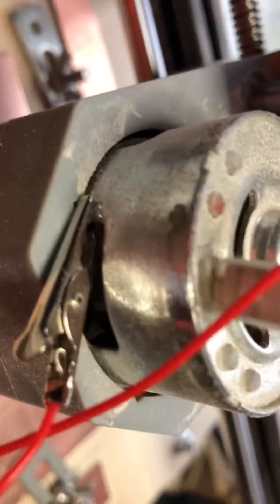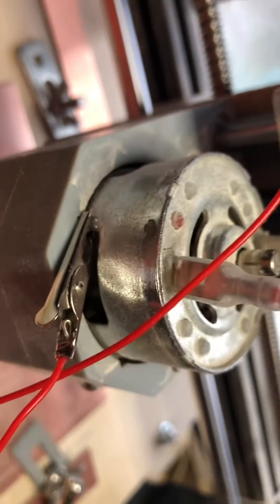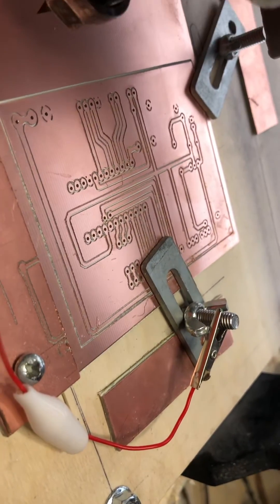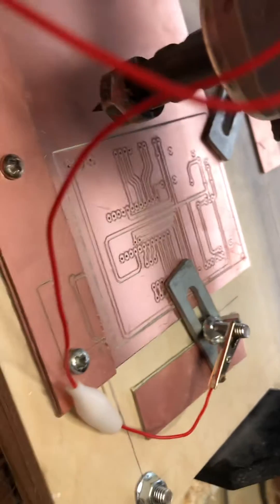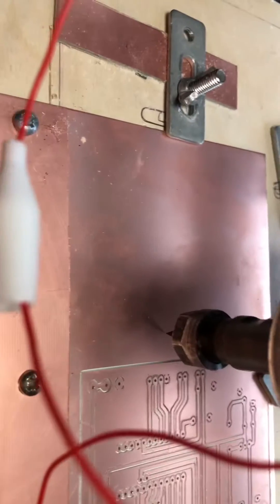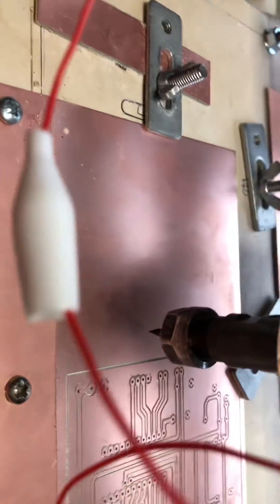I've got my crocodile clip connected to my motor, so I can leave it connected all the time. And then I've got contact with the PCB. I've set that depth at about 0.9mm, which just seemed to be a little bit deep. So with this PCB, using the integration, I've set it to about 0.7mm.